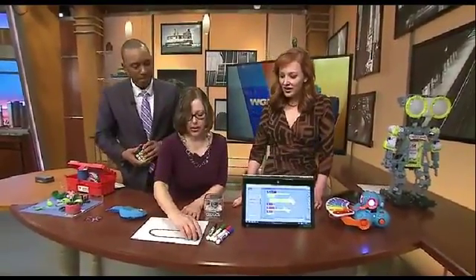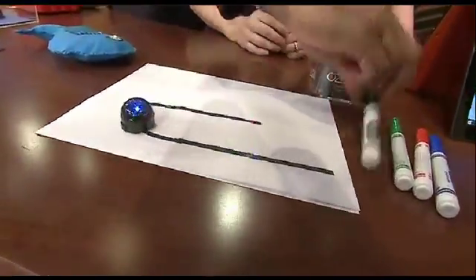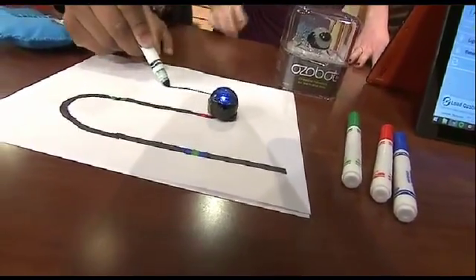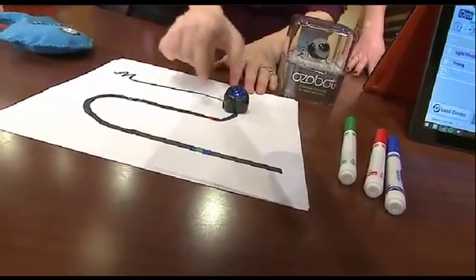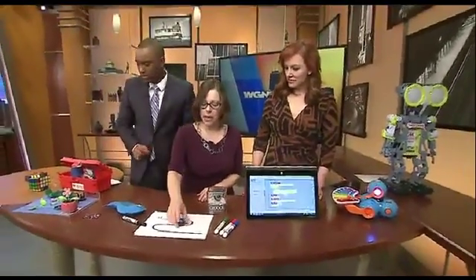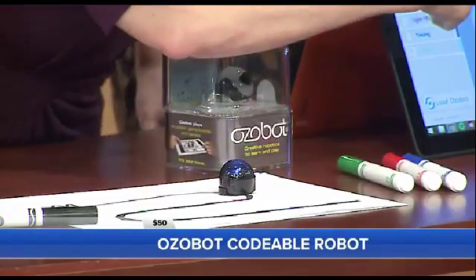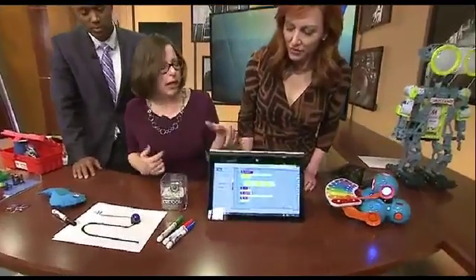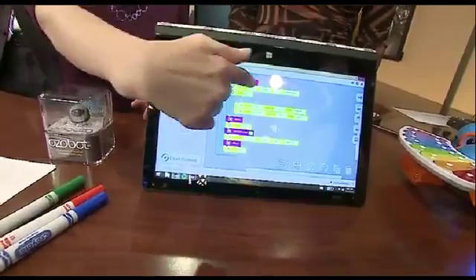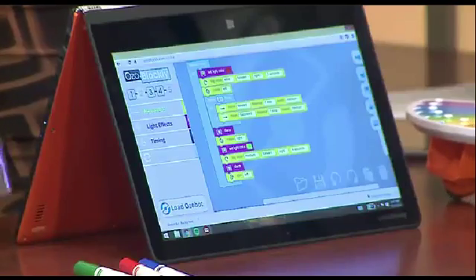This is a robot called Ozobot. It's a tiny, pocket-sized robot that you can play with in a few different ways. The company has apps that you can use on your tablet, or you can play with markers — you can draw a line, and you can also include codes in your drawing that make the robot behave in different ways. You can also program it with Ozoblockly. Blockly is a Google product that lets kids learn to code in a block-based program where they drag and drop different items and piece together the behavior they'd like to see in the robot. This retails for $69.